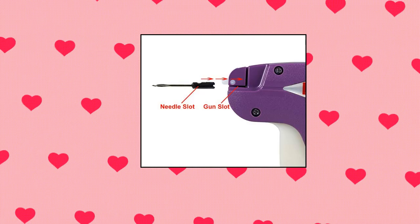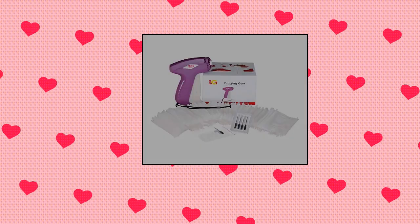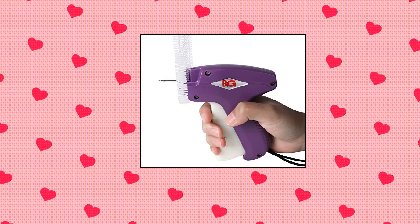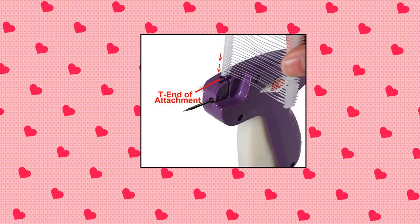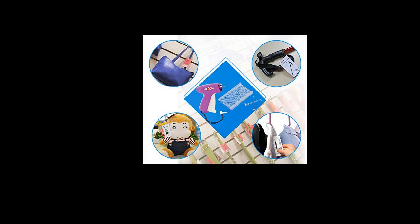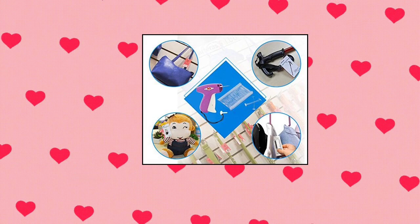Pog standard tagging gun — price tag attacher gun for clothing with five needles and 2000 barbs fasteners. The Pog tagging gun set includes one standard tagging gun, five replacement standard needles, and 2000 pieces two-inch standard tag barbs fasteners. Suitable for any size or brand of standard attachments. Meets the needs of all retailers, whether a small or large project. With ergonomic design, the comfortable grip reduces user fatigue during use. An extra cover cap with wrist strap protects the needle when not in use.